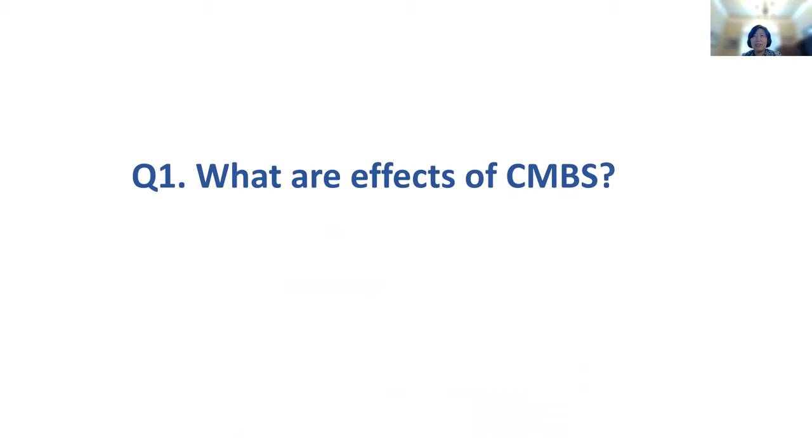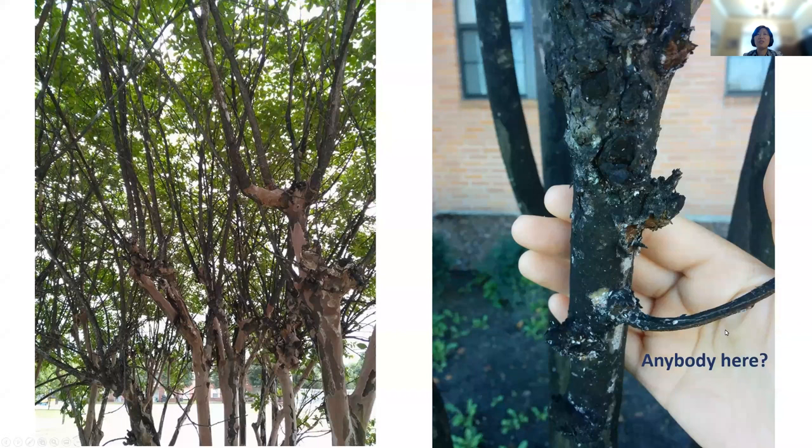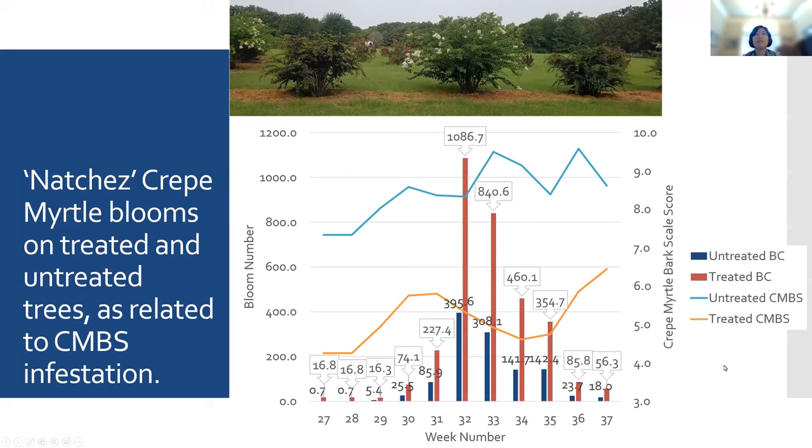First question: what are the effects of CMBS? I hope all of you have already had a chance to watch the videos, and if you haven't, after this Q&A session I encourage you to go watch those. Sooty mold on the stems and trunks is a big issue with crepe myrtle bark scale. And also flowering. Daryl, go ahead — this is your data.